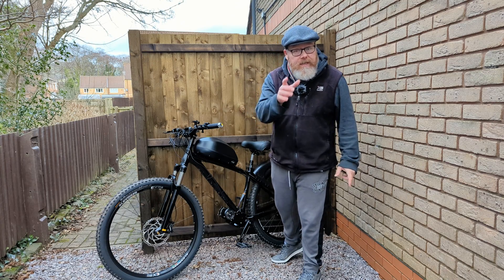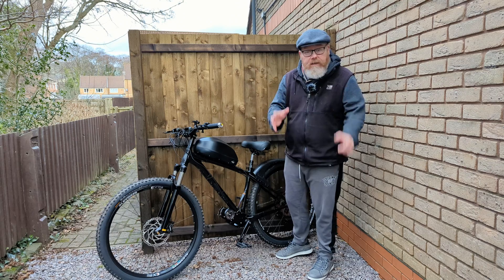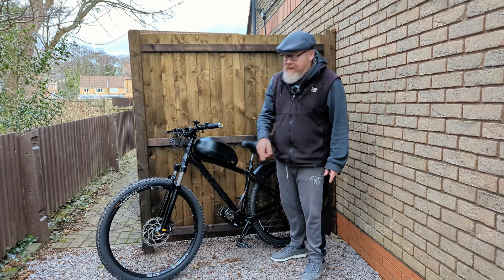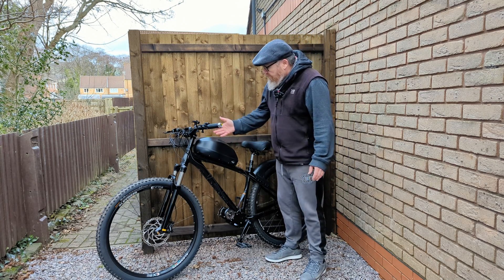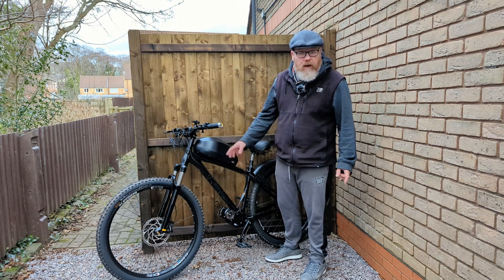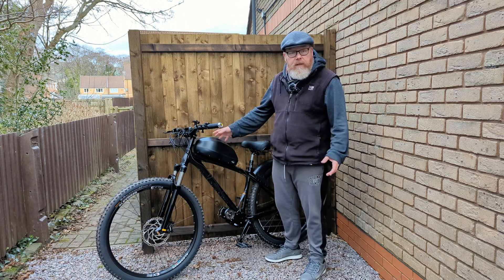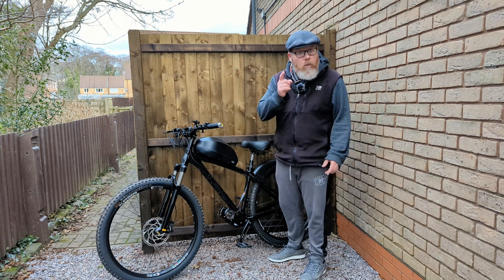So you can see I've put the battery up here now — what do you think, does it look silly? Put it down in the comment section if you think this looks ridiculous or if it's not too bad. If it looks too silly I might get a slightly bigger frame. It is a bit top-heavy and not ideal, but it works.